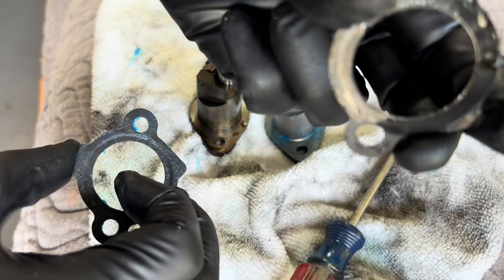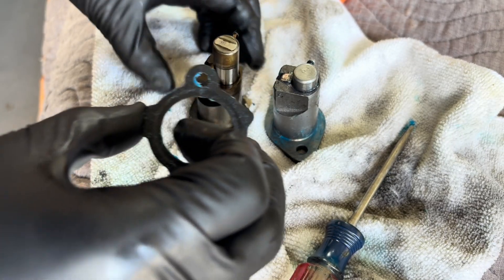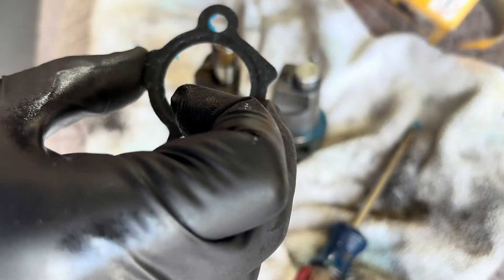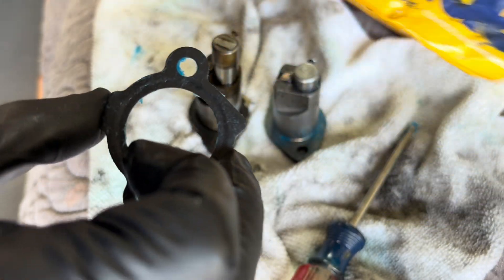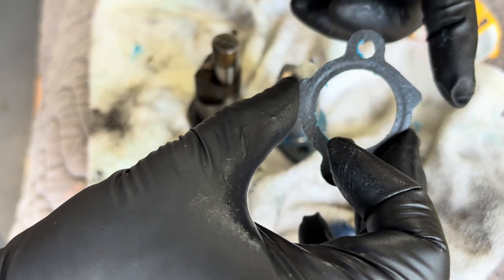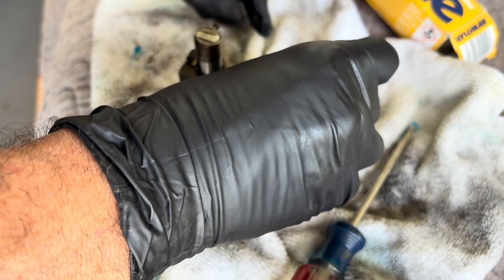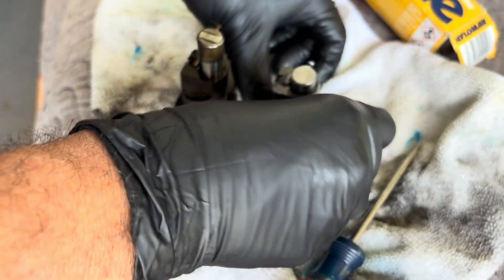The factory didn't use any sealant — it's just a metal gasket — but this is a super common oil leak spot on RAV4s. I put a little bit of sealant on it; I like this non-hardening Hylomar. Follow the directions and match it up just like it came out. There's a little tab — make sure it matches up when you put it on.